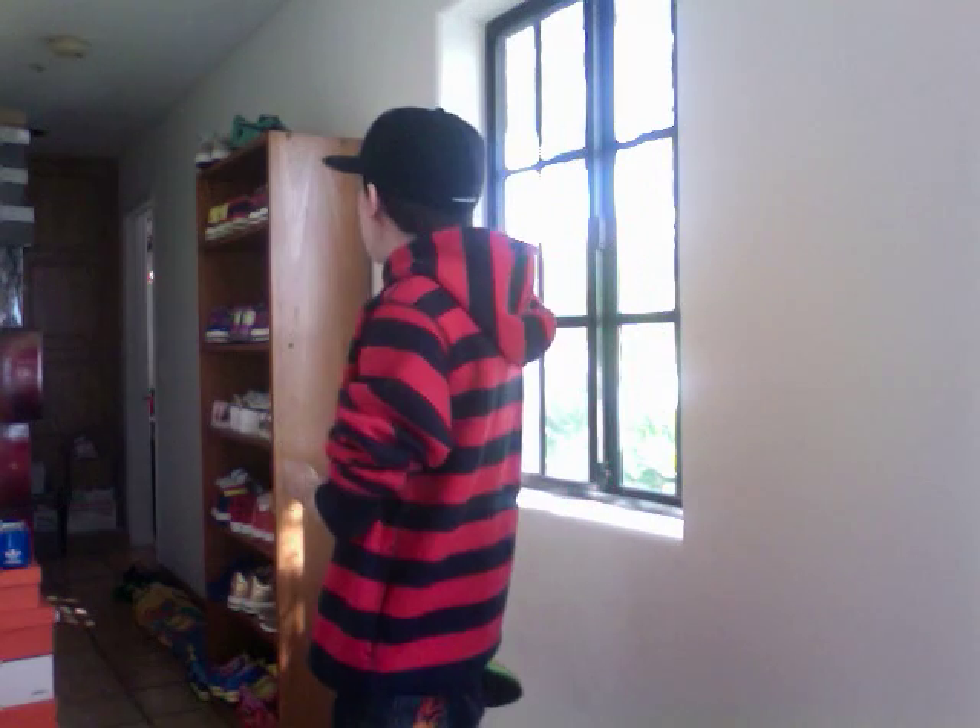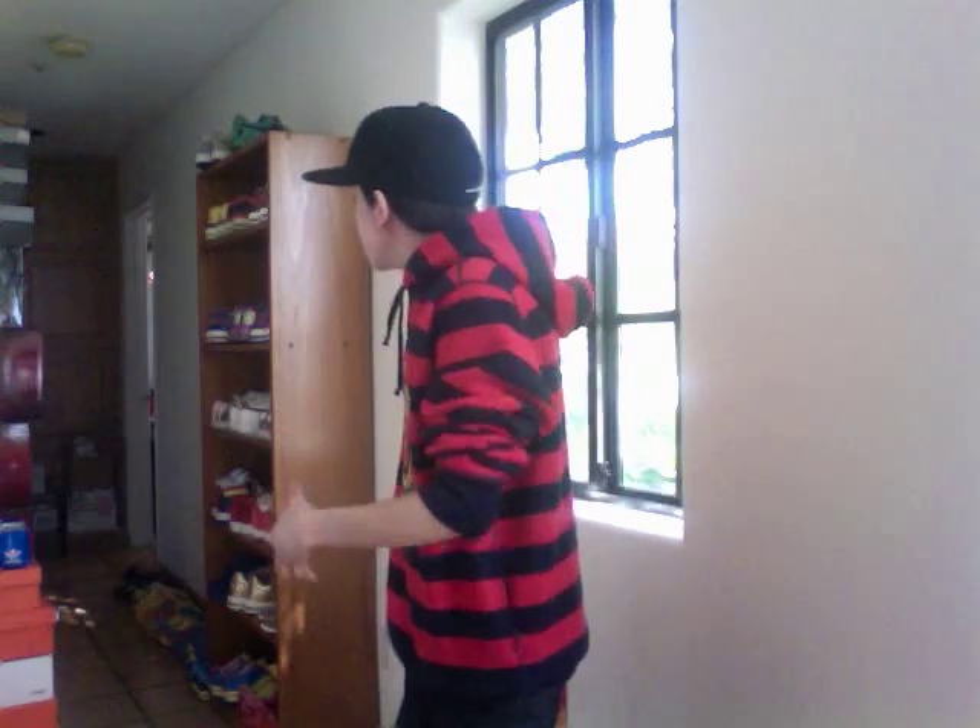What up guys, this is Franalations with my first video that's not a Meggy SB video. This is going to be on my Bape and ice cream collection. I actually don't have room for these in my room, so this is the hallway leading to my room. Let's get started.